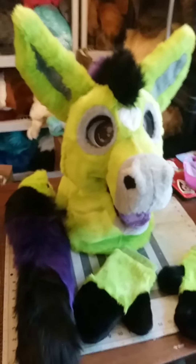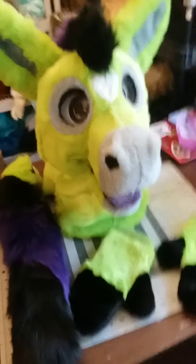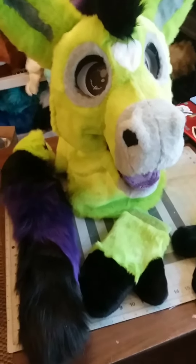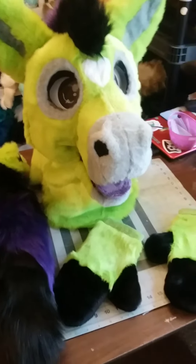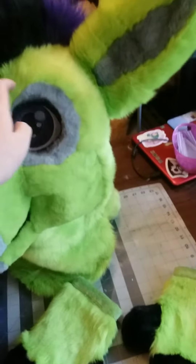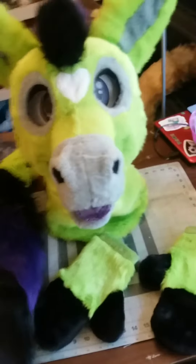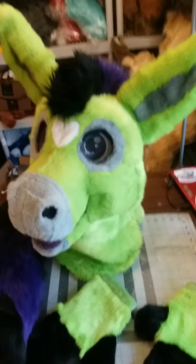Hey guys, it's Arrow here with my overview video of Maxine the mule. I finished this up last night, but Tom had to go to bed for work early in the morning, so I wasn't able to do final photos. I wanted to wait to do my overview video till morning because all this lovely green fur is actually UV reactive — it's the new UV reactive green apple fur from How Fabrics. I love it. I can't wait to see it under the black light tonight, which I will be doing for at least one of the photos.